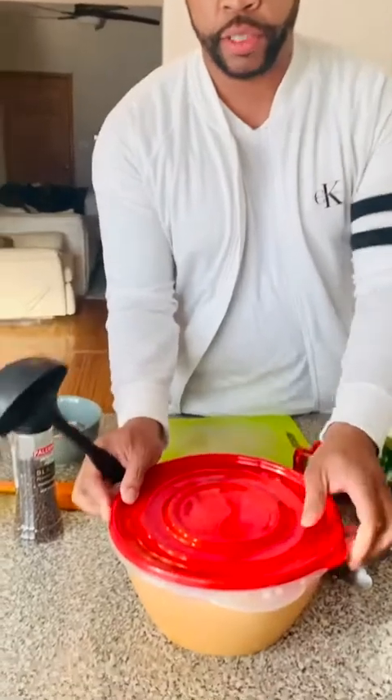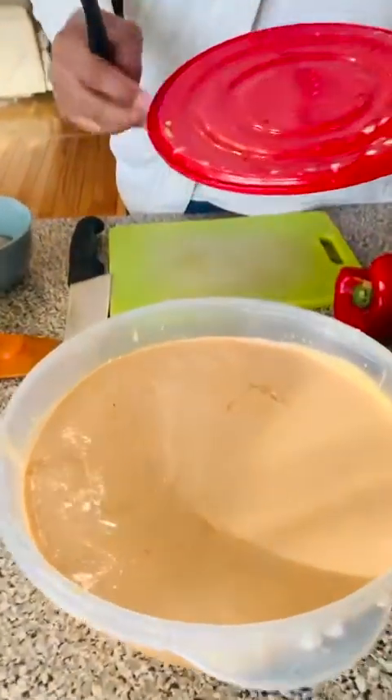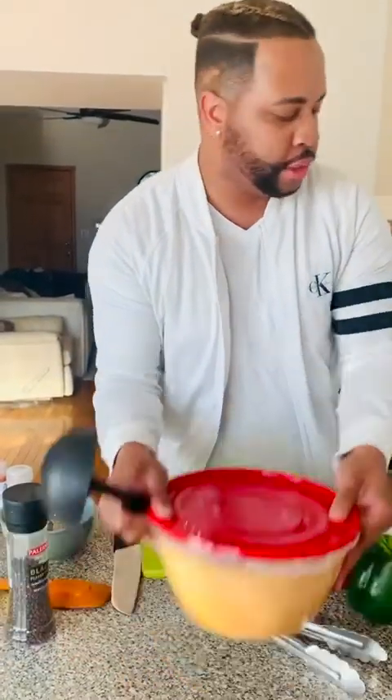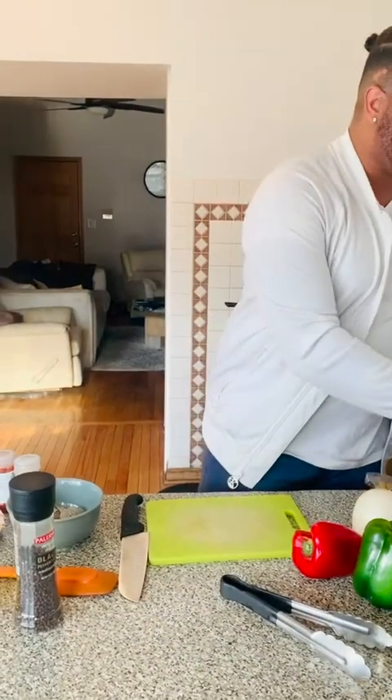Hey guys, welcome back — Andres here, aka Chef Momo. Last time we made crab bisque; you can see how it looks when it's chilled overnight. Today we're turning it into two dishes, and I have another dish for you tomorrow. First up: a pasta dish with shrimp, and a keto-friendly shrimp with bell peppers and assorted vegetables — gluten-free and grain-free.